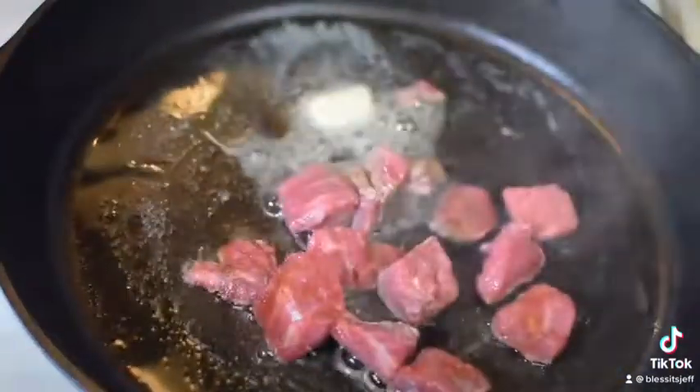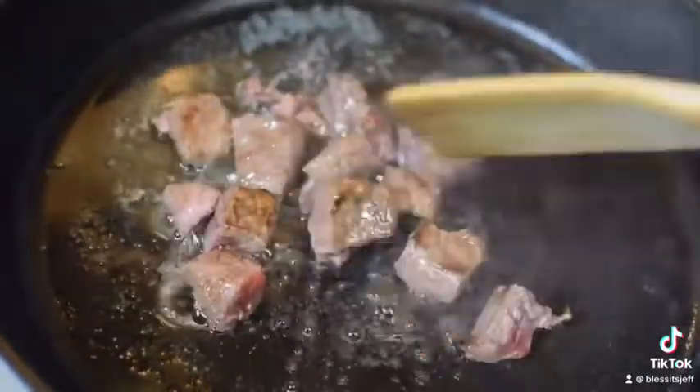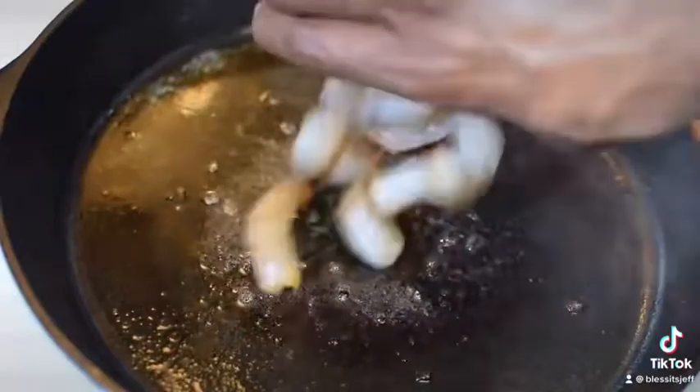Whatever you got — flank, ribeye. Cut it up and let's grill it. Let it go for about 15 minutes. Once it's fully cooked, let me get some nice color. From there, take it off.